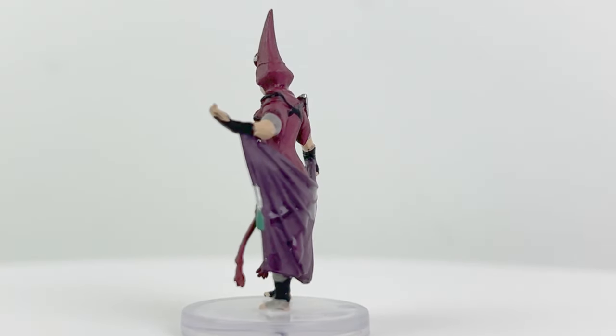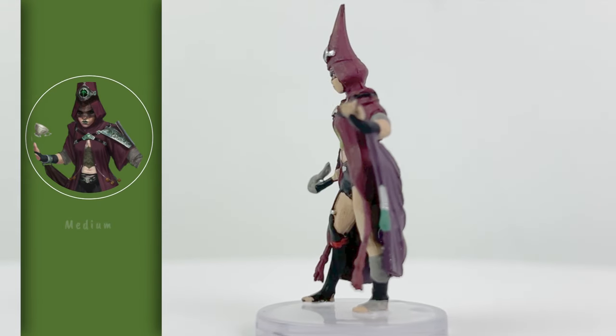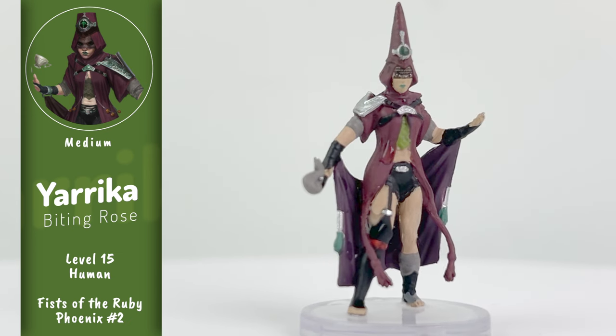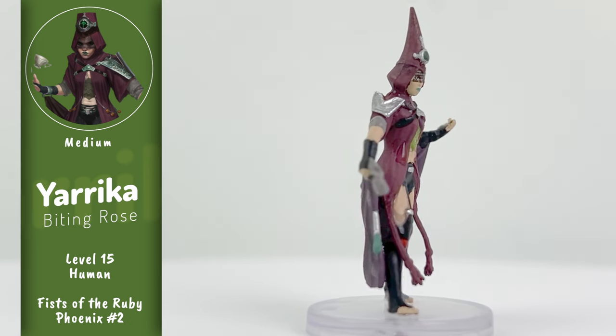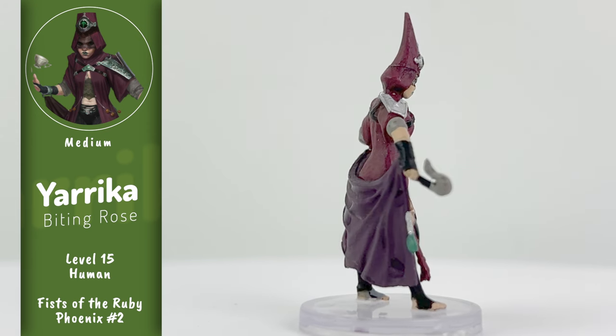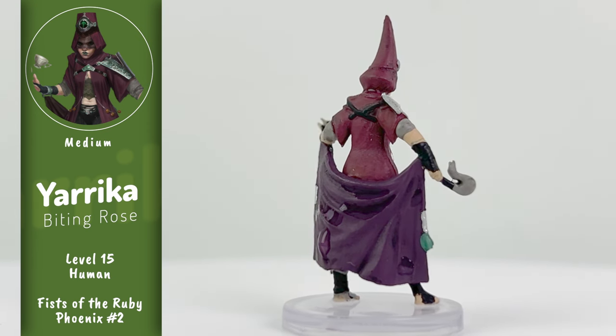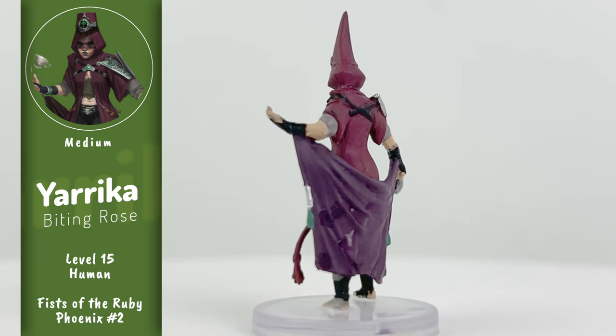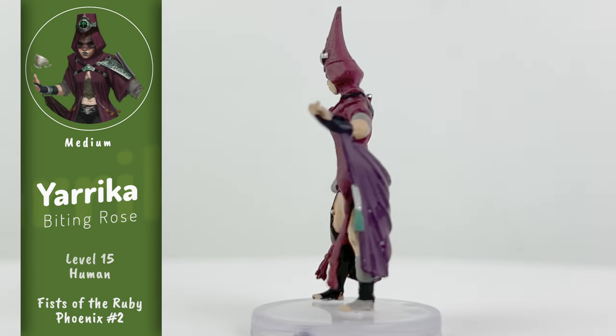This is Yarika Biting Rose, a lawful good human spiritualist leader and the person instrumental in setting up the fight with Jenhei in Book 3. She also has perhaps the most questionable fashion sense in all of Tianxia. Yarika doesn't have a stat block, and I don't believe she should enter combat during this adventure, so it is an interesting inclusion into the set. It could be used as a PC mini though.